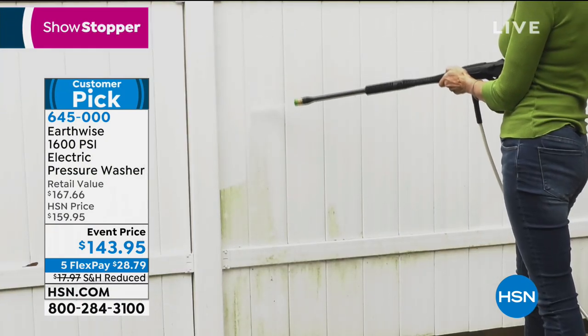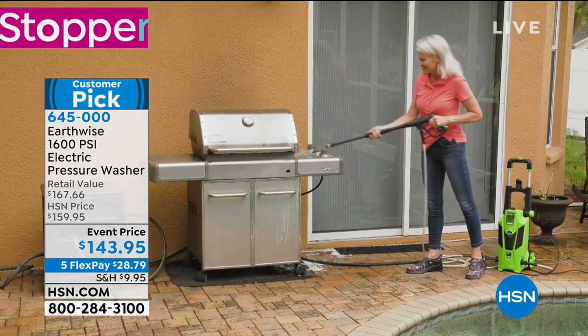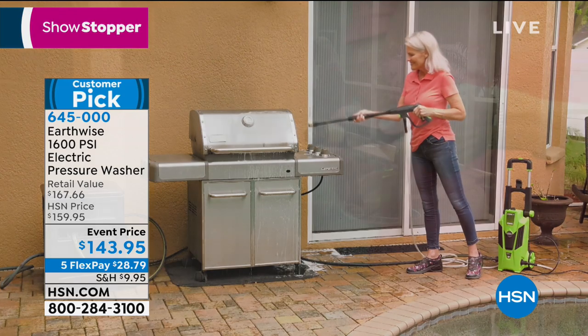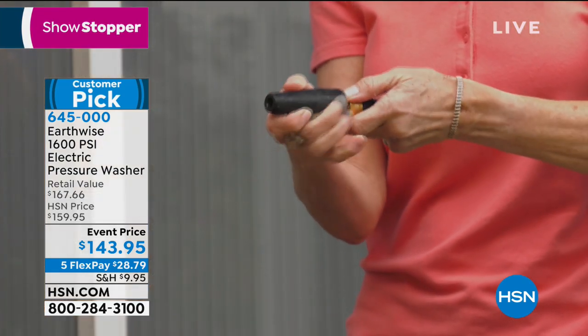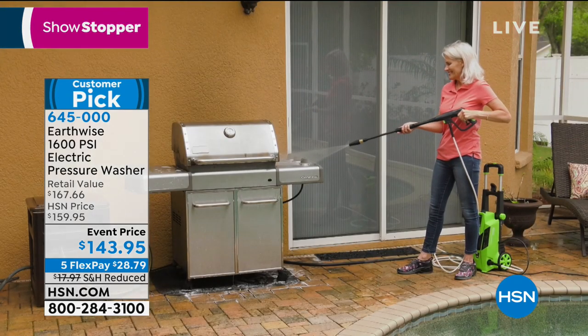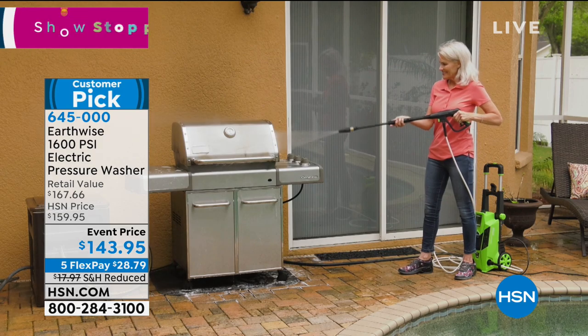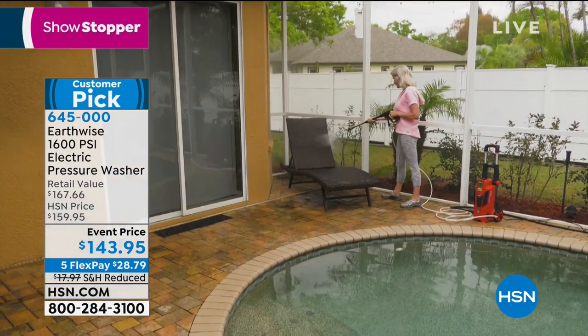This is one of the more fun chores to get done around the house. When I see a house that hasn't been pressure washed I think - why didn't you just buy an Earthwise pressure washer? It's only $143 and it really does make a huge difference. And car washes - if you're getting a car wash every week, this is going to save you a ton of money.